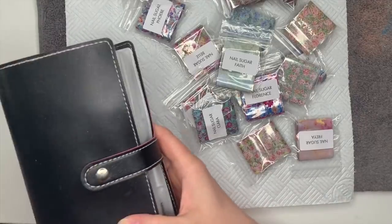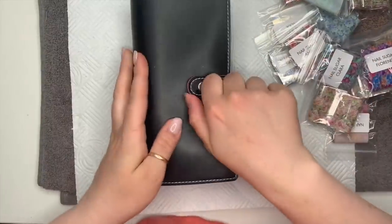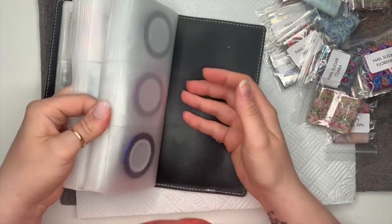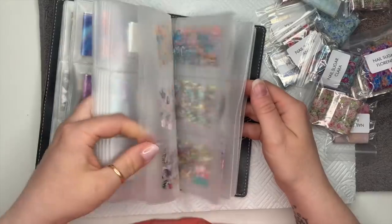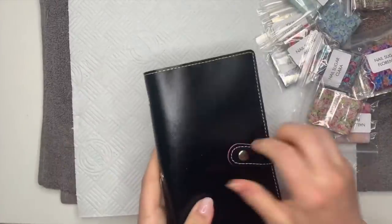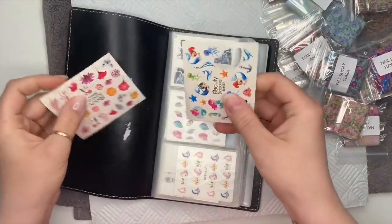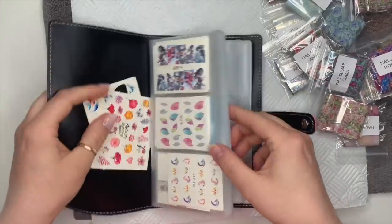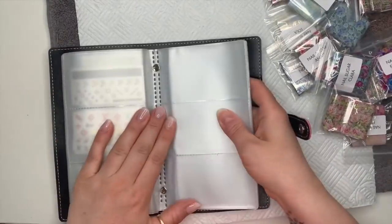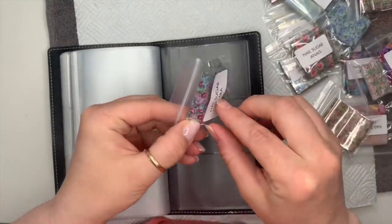I put all my foils in these little business card holder folder things — I keep my striping tapes, foils, and angel papers in here. I've got another one because that one's full up. The other one I keep my decals in — some of them stuck to the front of the folder and I couldn't get them off. So I'm going to keep all the Nail Sugar foils separate in their own section so I know that they're Nail Sugar's.